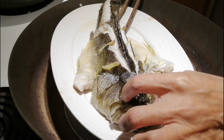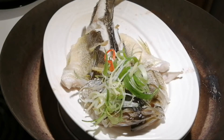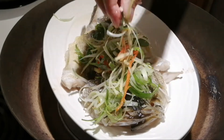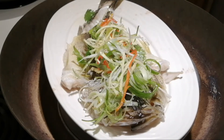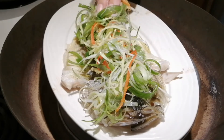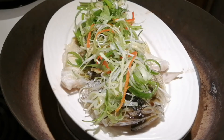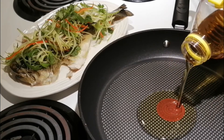Move the fish to the middle of the plate. Then put the sliced green onions, ginger, and hot peppers on top. They are also delicious when you eat them with the fish.